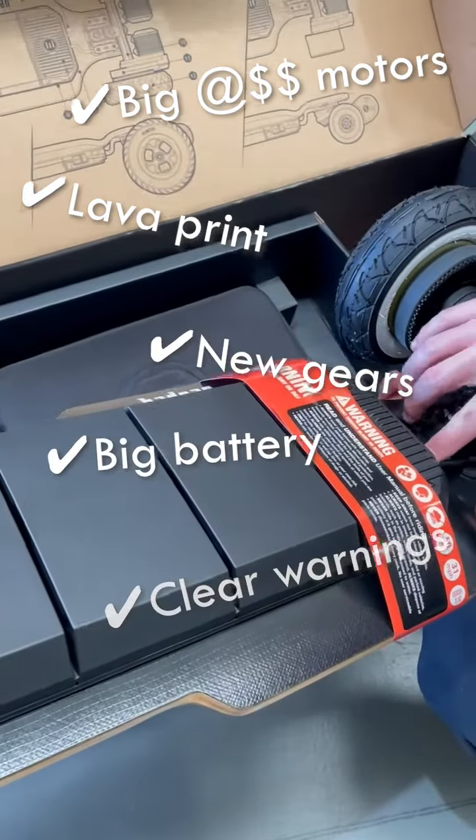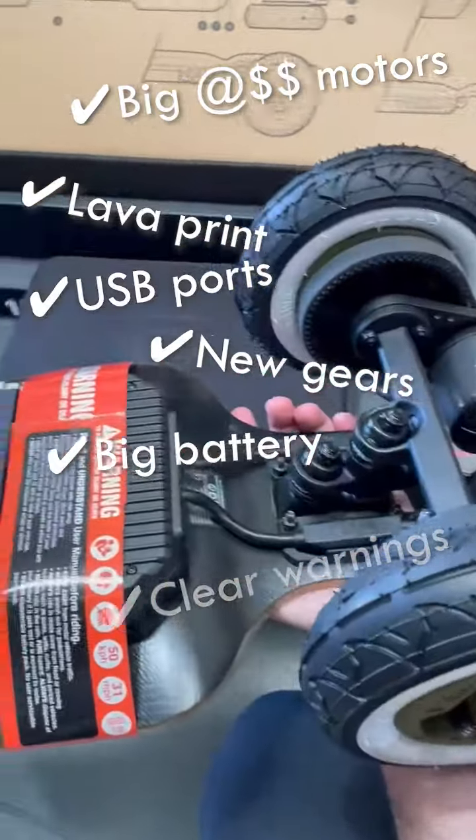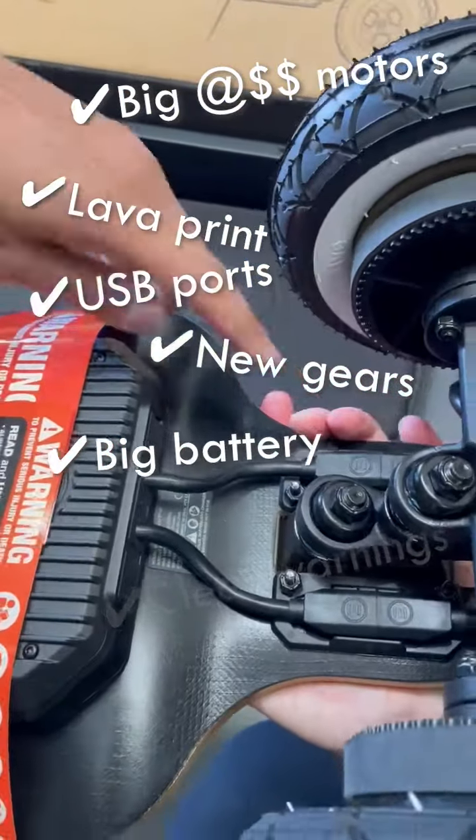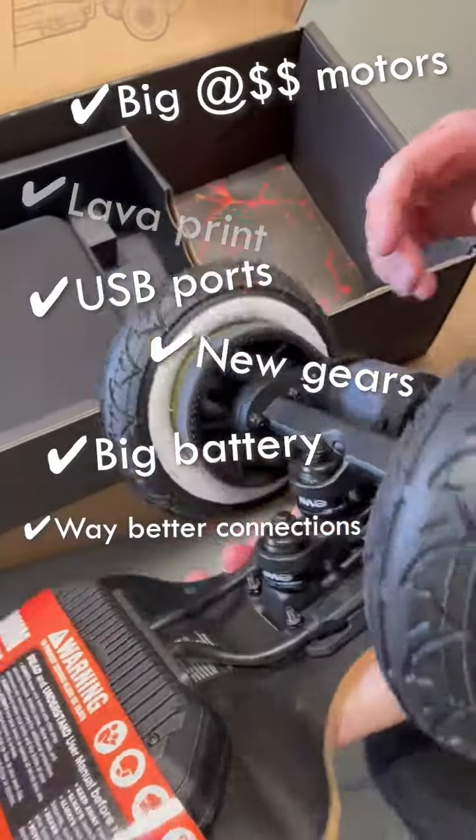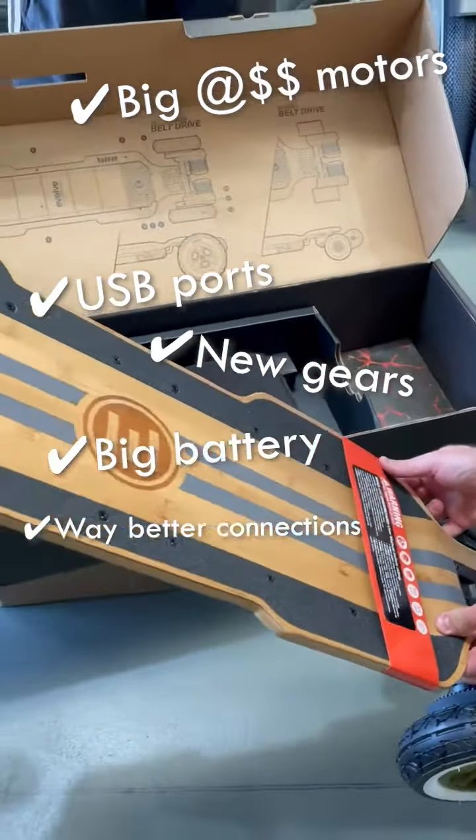You still have the USB ports — oh, I want one. Even these connections — you see the texture on there? I'm going to cover that.